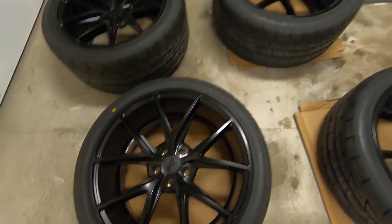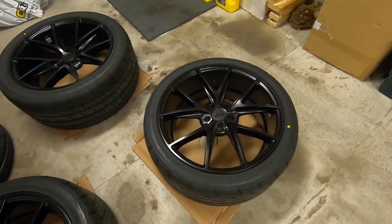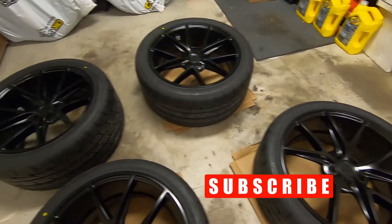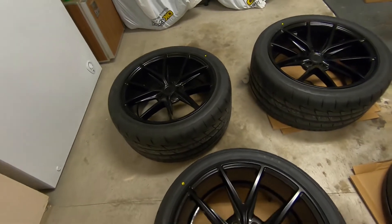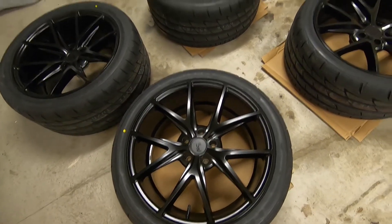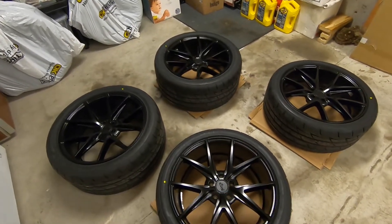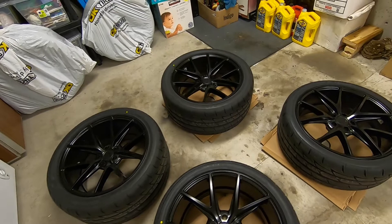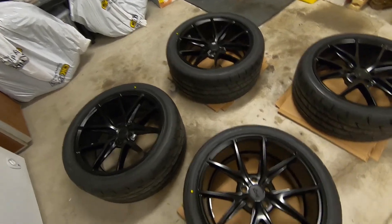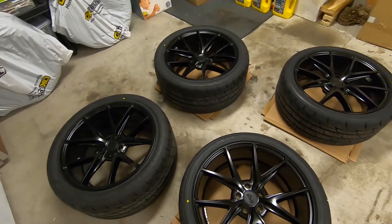We are going to be ceramic coating matte black paint today. Yes, you can do it. No, you don't need any special ceramic coating — even though some companies try to sell it as a feature. Matte black paint is no different than ceramic coating any other paint. It may look a little shiny at first when you put it on, but once it cures and dries properly it will look just as it does now.